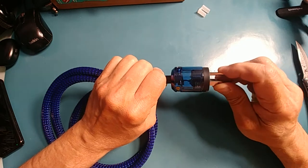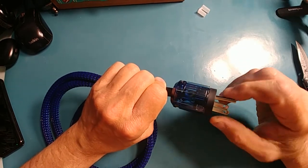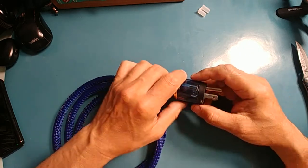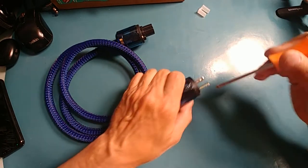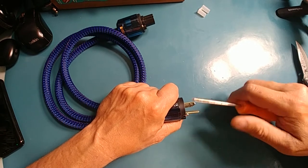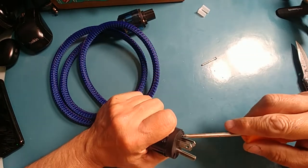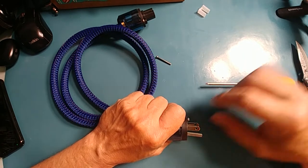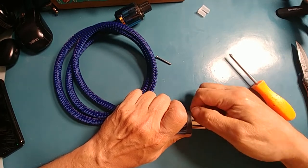That looks pretty good. That ground pin there is a little questionable — it won't take me long to break that off. We're going to remove one of these just to see the gauge of the wire. The braiding is nice, I like that. Let's see what gauge wire we've got here.